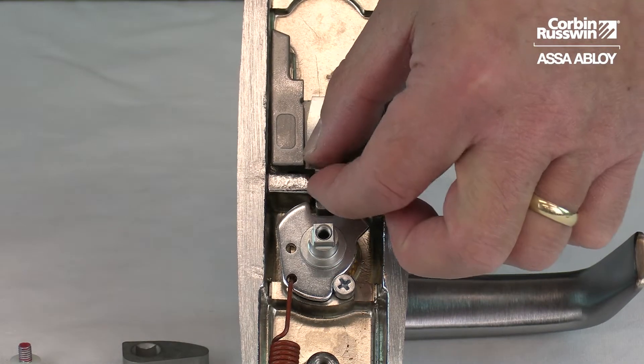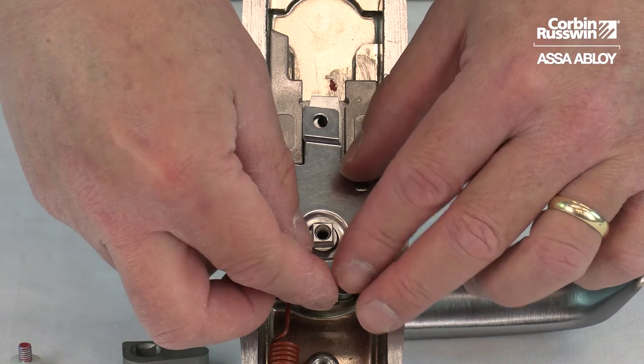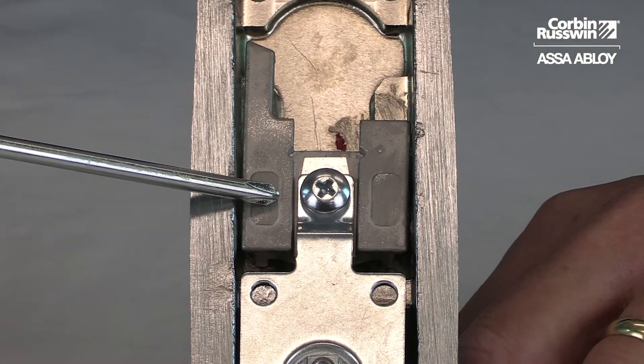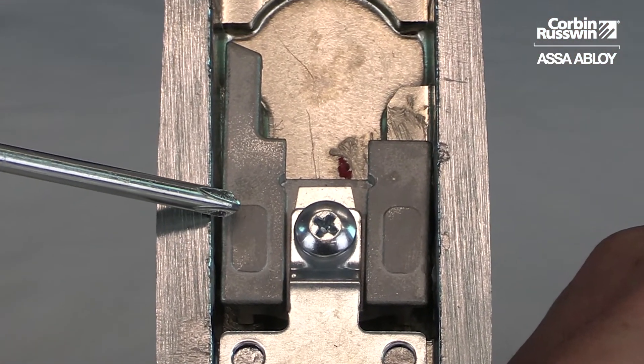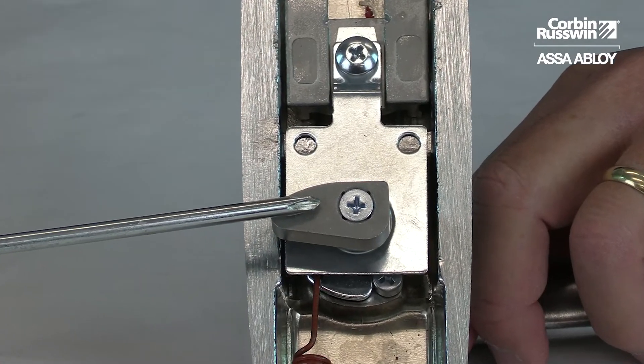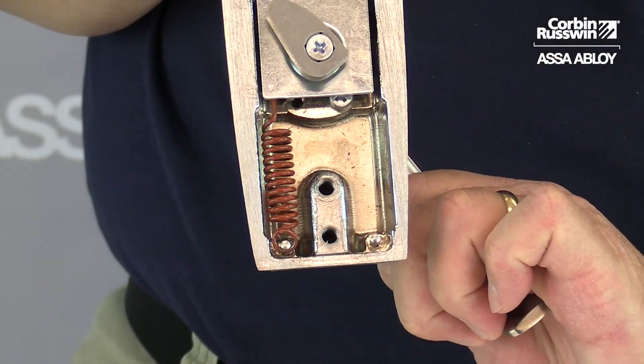Place the spring plate and the retaining plate onto the trim. Secure both plates with the retaining screw, making sure the locking slide is in the correct position. Attach the cam with the cam screw. Check the operation of the trim. Take care.